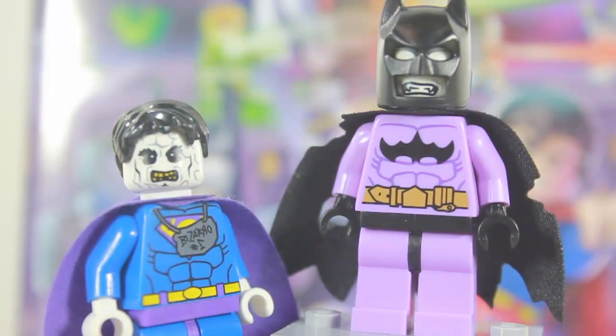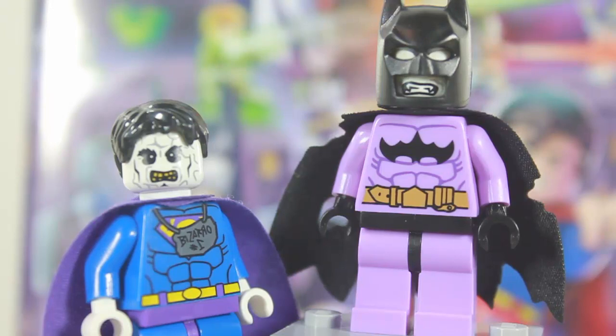Hello everyone and welcome back for another video. Today I have the brand new Bat-Zaro promotional minifigure from the all-new LEGO DC Comics original movie Justice League versus Bizarro League. Just for kicks I threw in Bizarro there — he does not come with this, but since I have Bat-Zaro I thought I should include him. This is very cheap, it's only $16 for the Blu-ray, and I got it at Target.